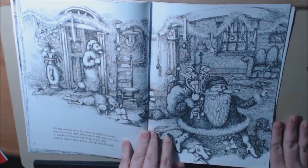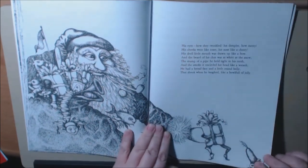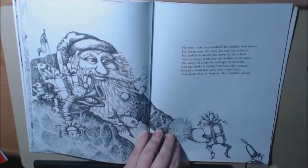This page is so pretty. I love Santa — Santa's got ornaments in his beard. The little elf — I love it.